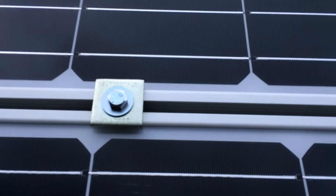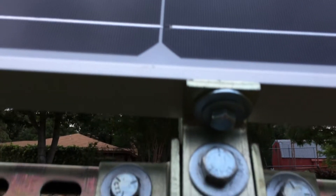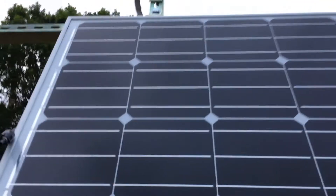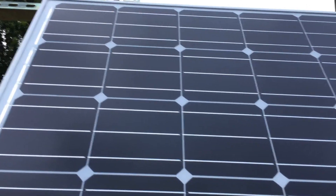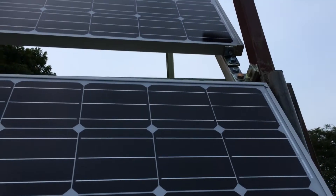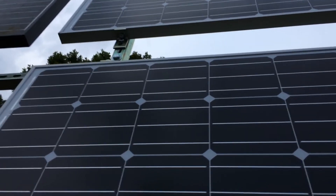I got them bolted down using the square super struts, and then on the bottom I got the L brackets — drilled a hole in the panel frame. On the top I got the same thing: an L bracket. Originally it was supposed to be like this for the third panel and the fourth panel, but with the center pivot the plans changed. Still works though.